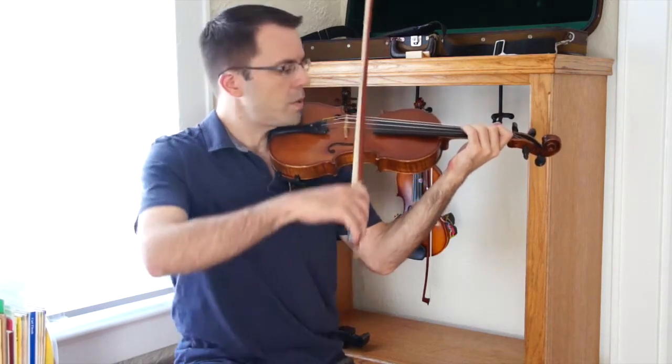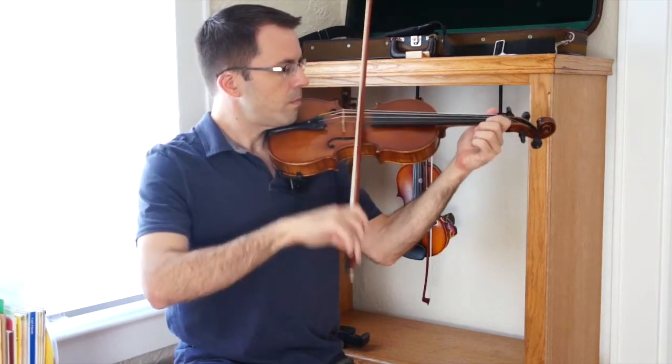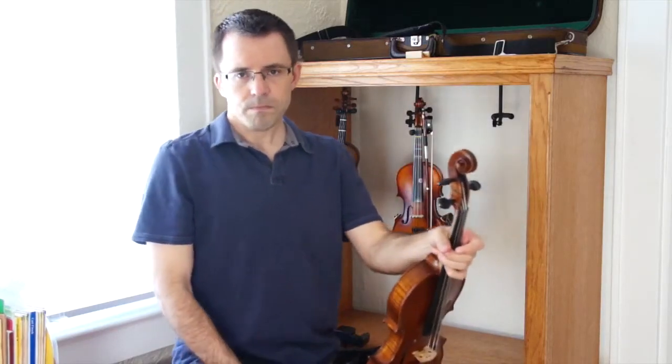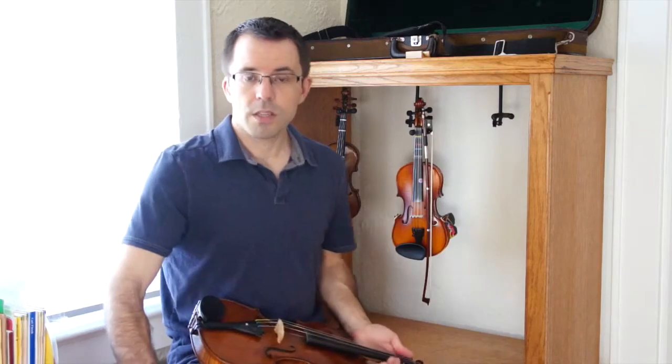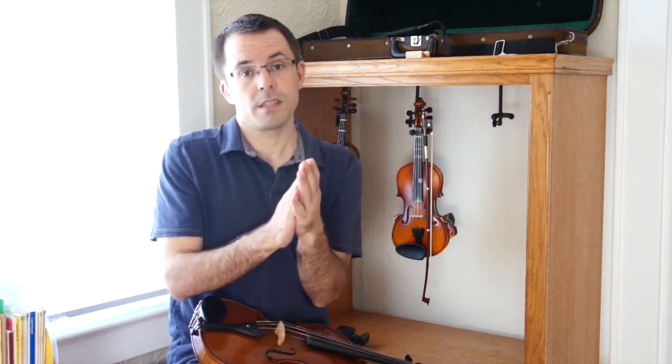And it sounds like this on the open string. It's a very basic bow stroke. Listen to it again, and then you can stop the video and practice this. The way that you start out practicing is by clapping.